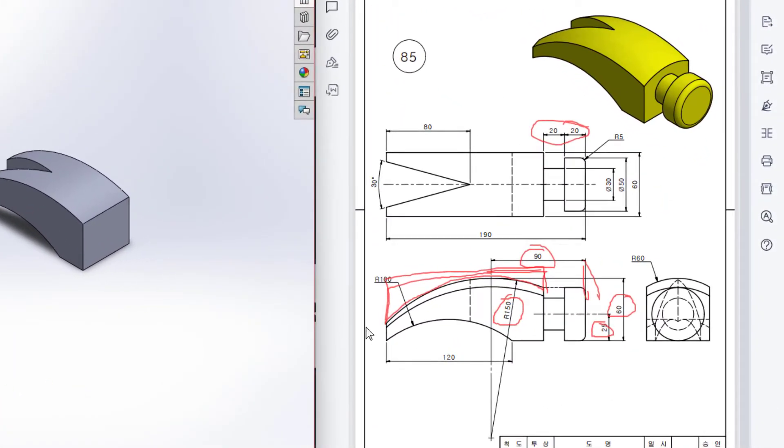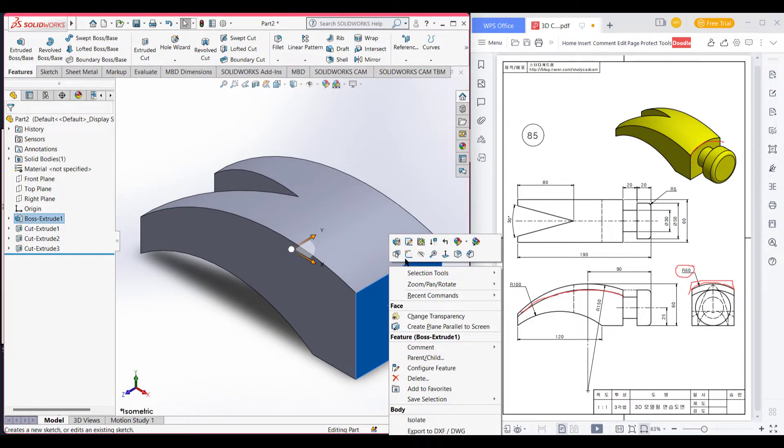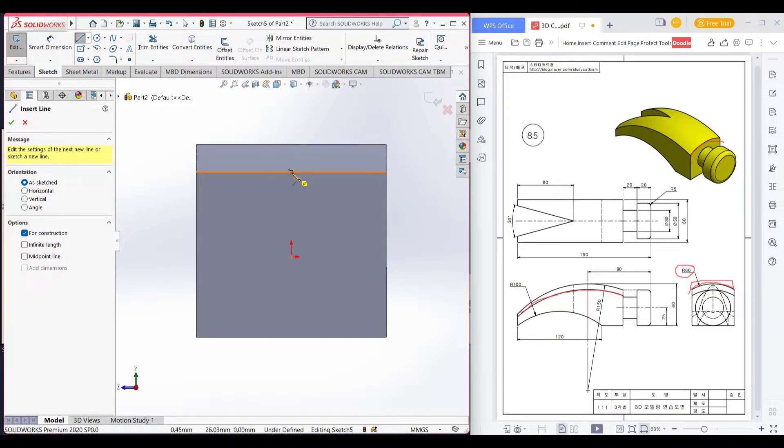We are now quite getting the shape. Here we can see that we have another radius of 60. On this right side I will draw a circle of radius 60, then cut this portion along this line. I will generally use the swept cut tool. First I will select this face and select sketch, then select normal to it.